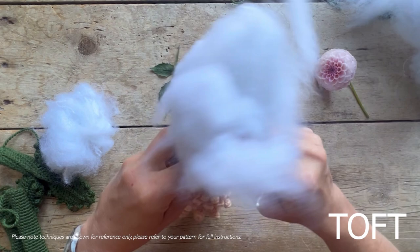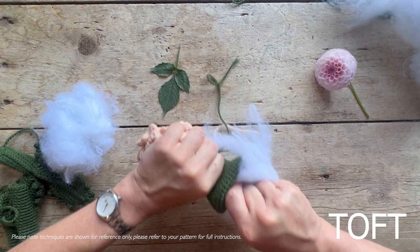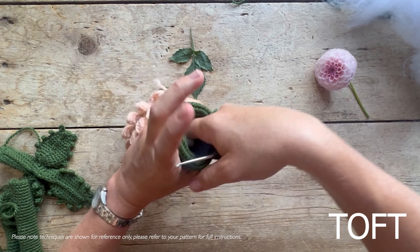Now we stuff the body. You're really going to need to use the handle of your hook to get the stuffing down in there - use it the other way around as well to tease it through. As I always say with the flowers, try and get a bit of stuffing up into that neck so it supports the weight of the pom-pom head.